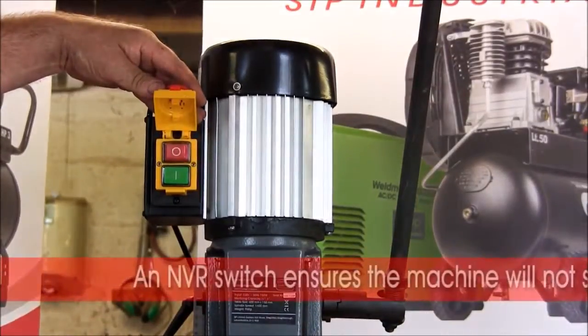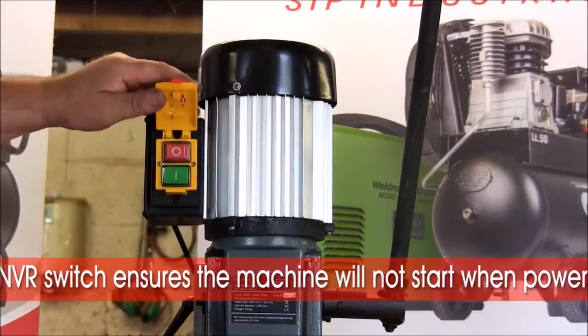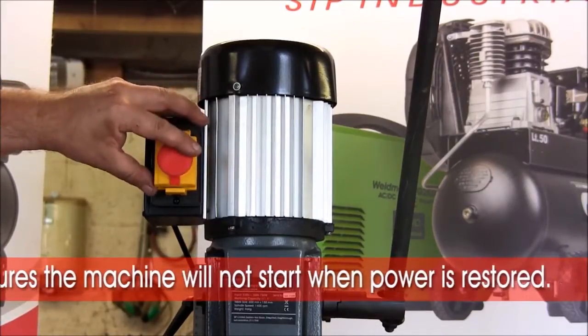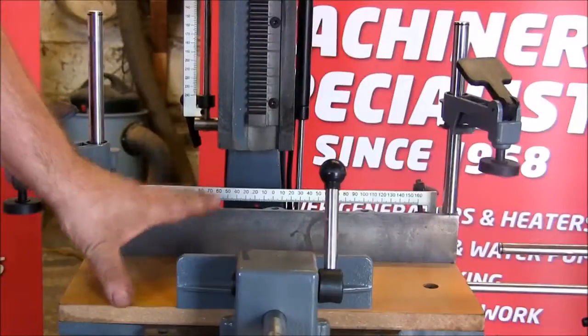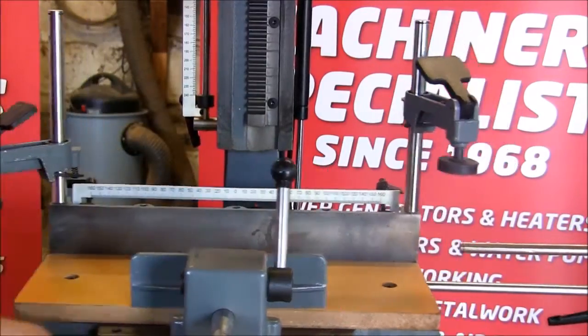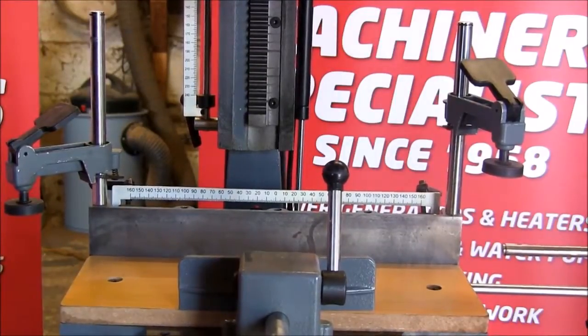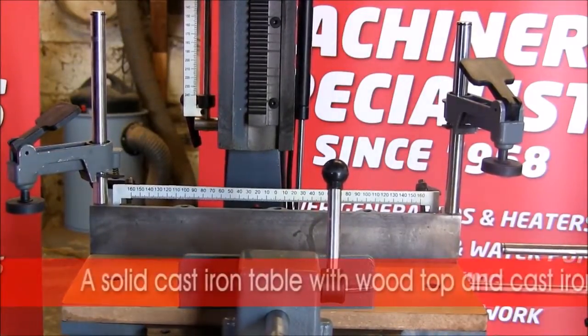Fitted with a no-volt release switch to switch the machine on and off — in the event of a power failure the machine will switch off and not restart when power is restored. The cast iron table moves both longitudinally and laterally, giving optimum position for presentation of the chisel to the wood.